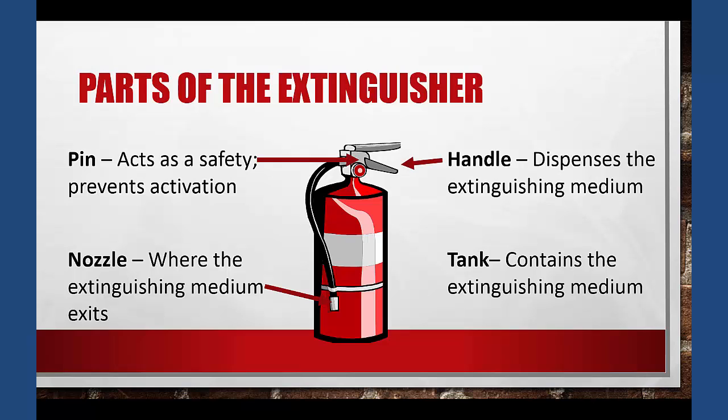The handle is what requires pressure applied to it to dispense the extinguishing medium, which is contained in the tank — the main portion of the fire extinguisher. The nozzle is where the extinguishing medium exits the fire extinguisher, and it is located at the end of a tube or hose that is typically connected to the handle apparatus of the extinguisher.